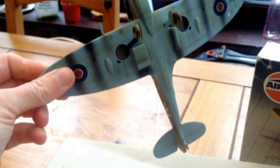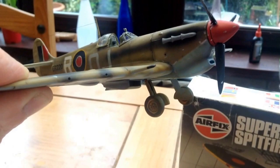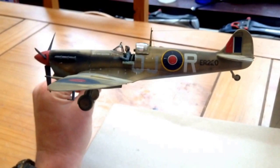I'll just show you the underside. Just used the pastels to weather it, especially around the wheels. But for having raised panel lines and being an old kit, I enjoyed building this kit.